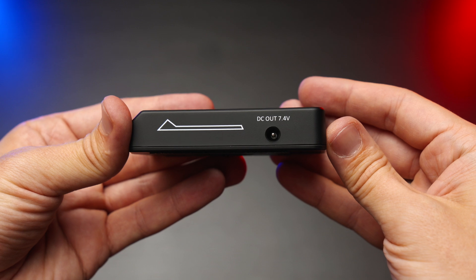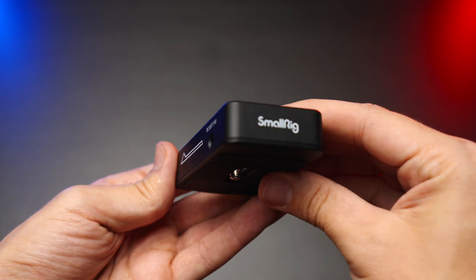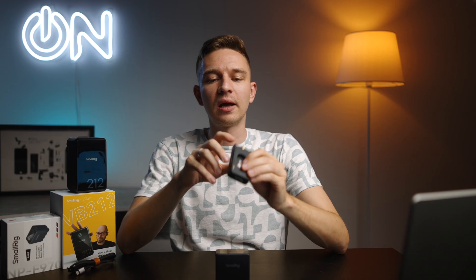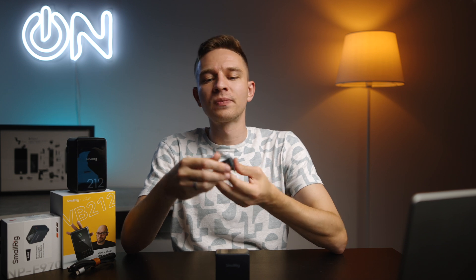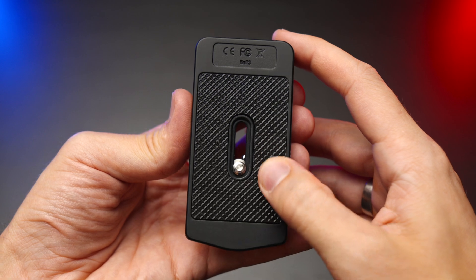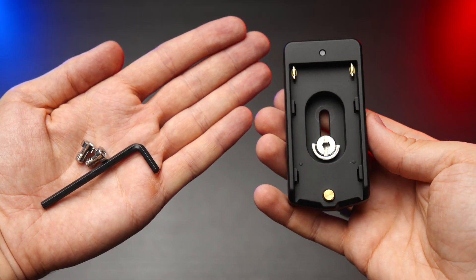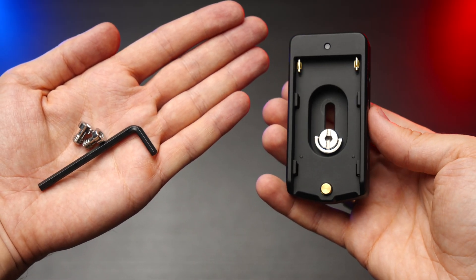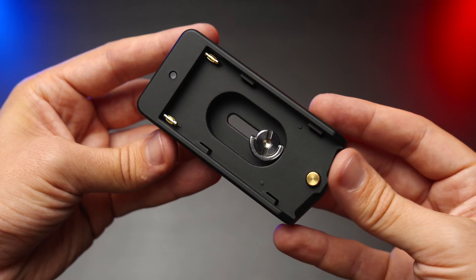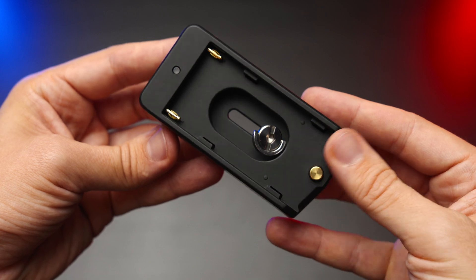I also have this little plate — an adapter for the NPF battery — which adds a DC 12V out and a DC 7.4V out via barrel connectors. So if your gear has a barrel connector, like a monitor or anything similar, you can use this plate. It comes with a rubber backing and you can mount it with one quarter-inch screw or two screws using an allen key to securely connect it to your rig, camera, or light.